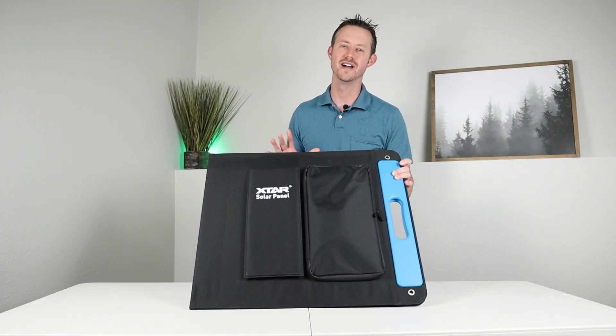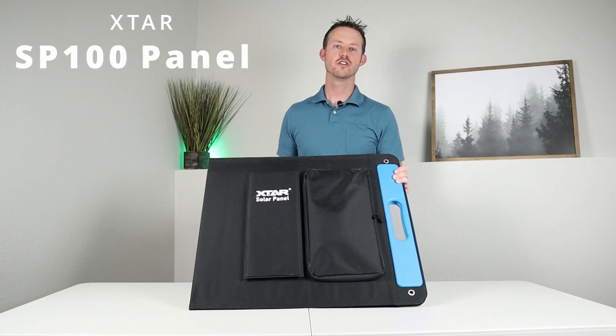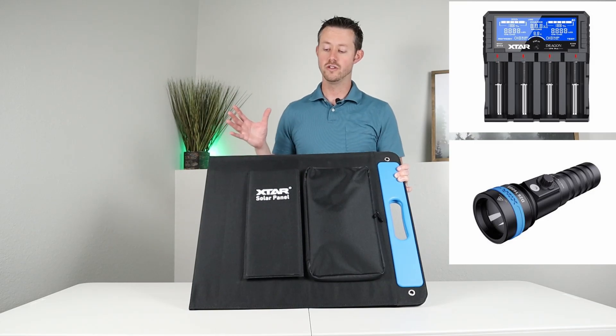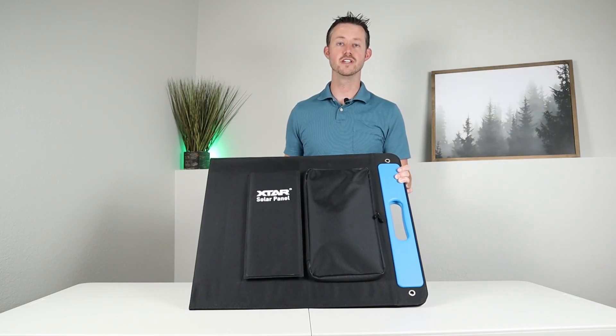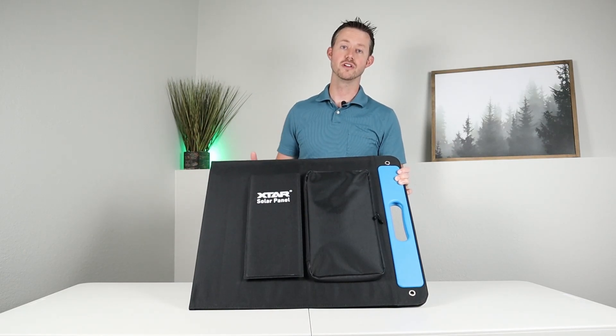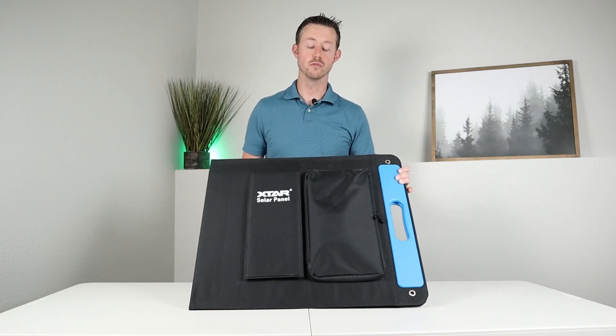Hey guys, welcome back to a new video. My name is Jason. This is the X-Star SP100. If you haven't heard of X-Star, they put out a bunch of battery chargers and flashlights, and this is the first solar panel they've released. When I heard they were coming out with this and wanted to send it out, I was pretty excited because I've actually had a couple X-Star battery chargers and they work really well.